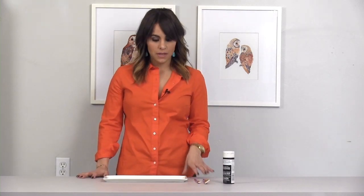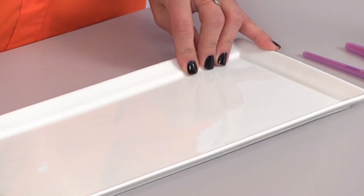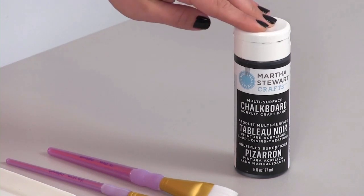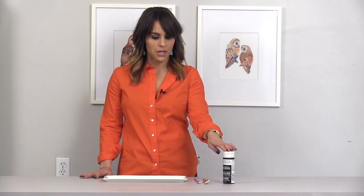These are the materials that I use. I've gotten this serving tray — it's actually an appetizer plate that I got at my local home goods store. I really love the rectangle shape that it has, as well as the Martha Stewart craft paint, the chalkboard paint. It's multi-surface, it's really great. You're definitely not going to use the whole bottle — this will last you a while for other projects.